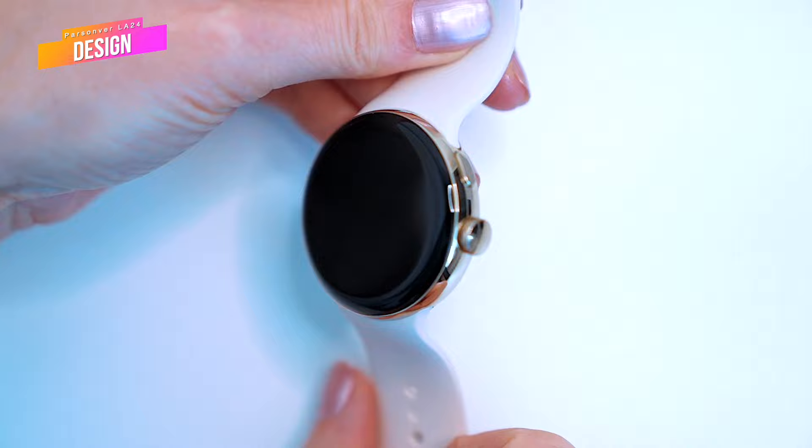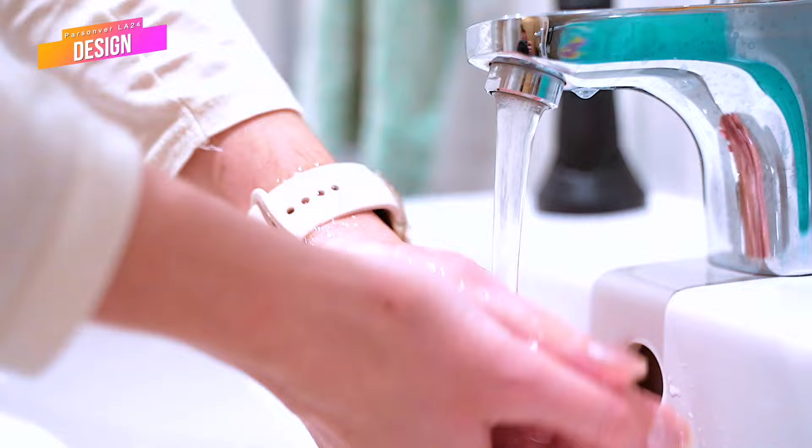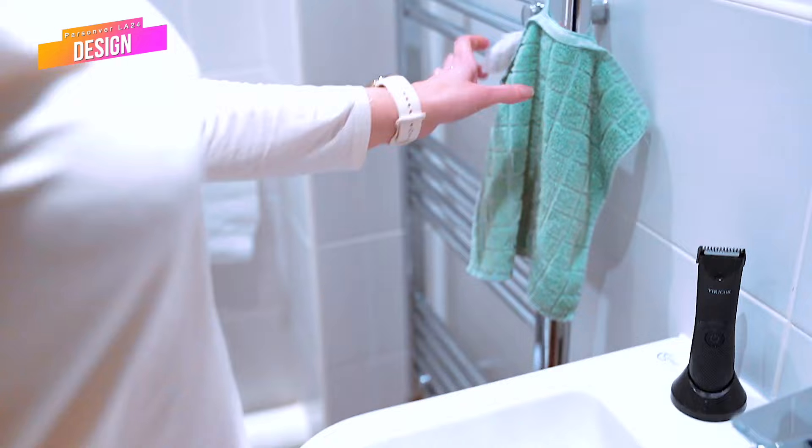The casing of the watch is water resistant and has IP68 certification, which means it's splash proof and sweat proof. It should also withstand short submersion in water. I wouldn't recommend swimming with the watch, as the chemicals in pool water might damage the metal casing. The salty conductive water in the sea or ocean might also cause some damage to the metal parts, so if you're planning on scuba diving, don't forget to take the watch off your wrist first.